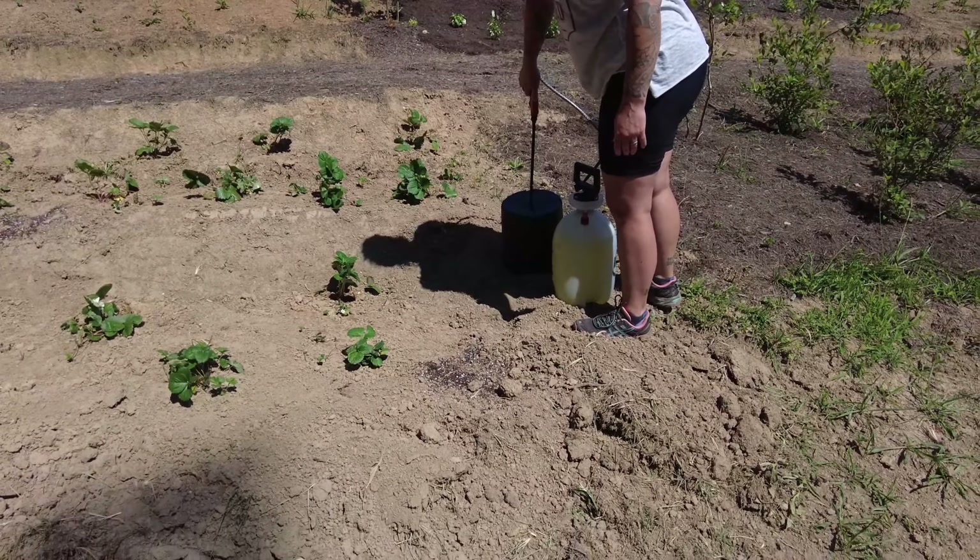We're in the cab of big red right now, coming up here to get another big old scoop of mulch. We don't have many more left. Getting hot out here already.